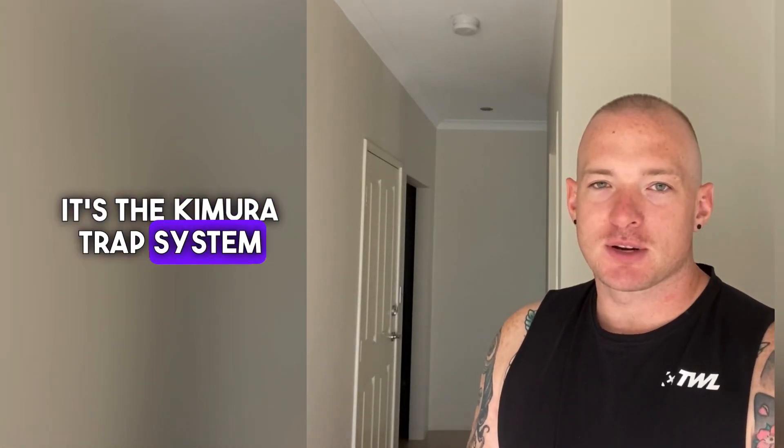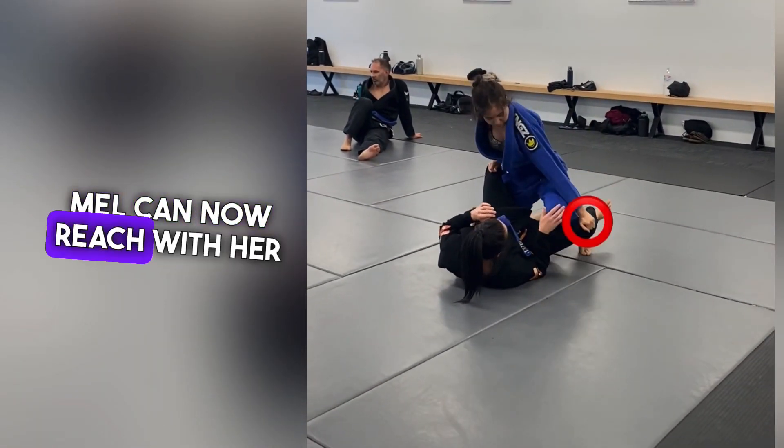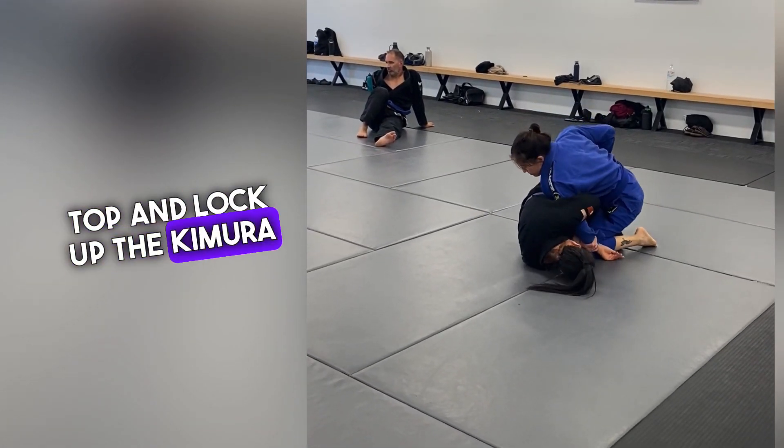I had a request for this one a little while ago. It's the Kimura Trap System and you're using it to get an armbar. Meili is going to start pushing down on Mel's leg with her left hand. Mel can now reach with her right hand, control the wrist, reach over the top and lock up the Kimura grip.